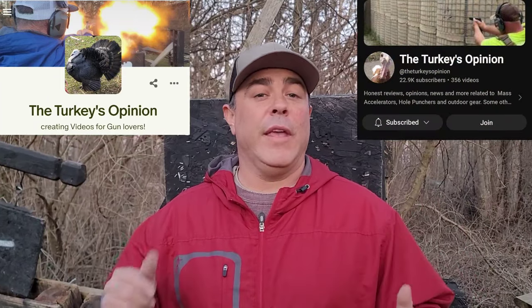Let me know in the comments: do you hunt with this ammo, or would you use it for home or self-defense? If you enjoyed this video and found the testing helpful, give it a thumbs up and share it. Check out our playlist if you're not subscribed. We're on Patreon and have the YouTube join button enabled. Thank you to everyone supporting the channel, and until next time — stay safe, have fun, and keep shooting.